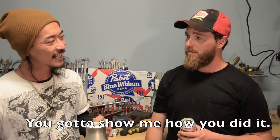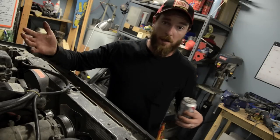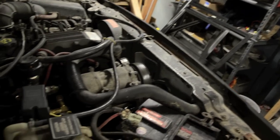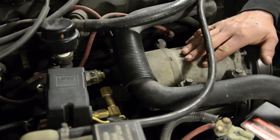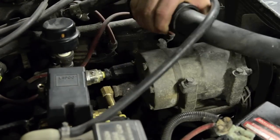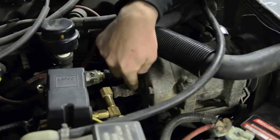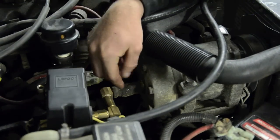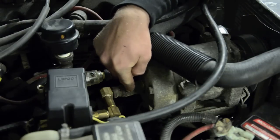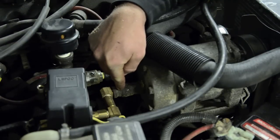You're going to show me how you did it. So this is how I did it. This is the factory AC pump. The first thing I needed to do was get rid of all those lines, but what I did save was the connectors on the ends. What I ended up doing was I took the old connectors and I welded them to these quarter-inch national pipe thread fittings.